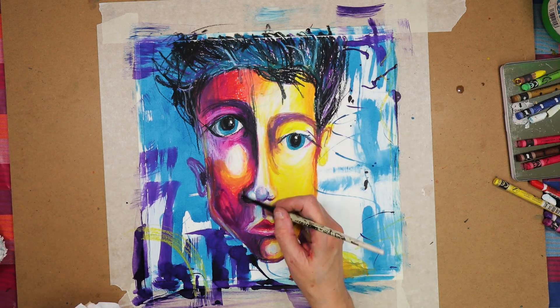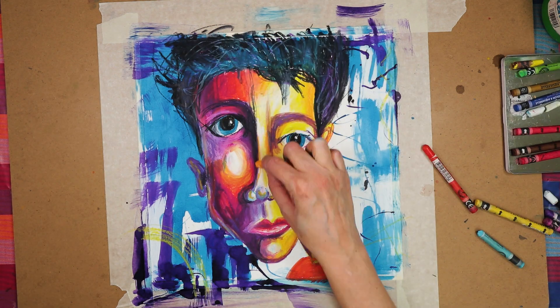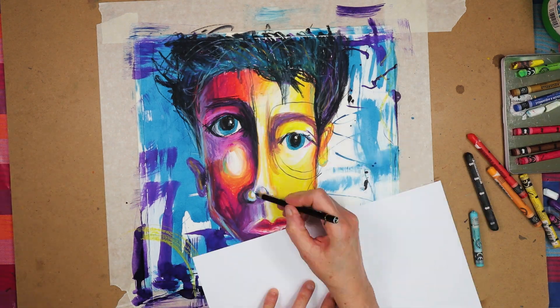Once I had the colour down, I smoothed it out using water. Then when it was dry, I drew on it with a Stabilo All Surfaces black pencil.